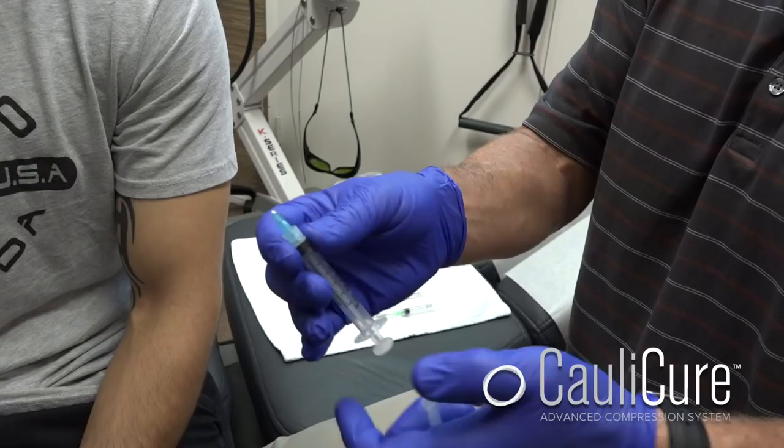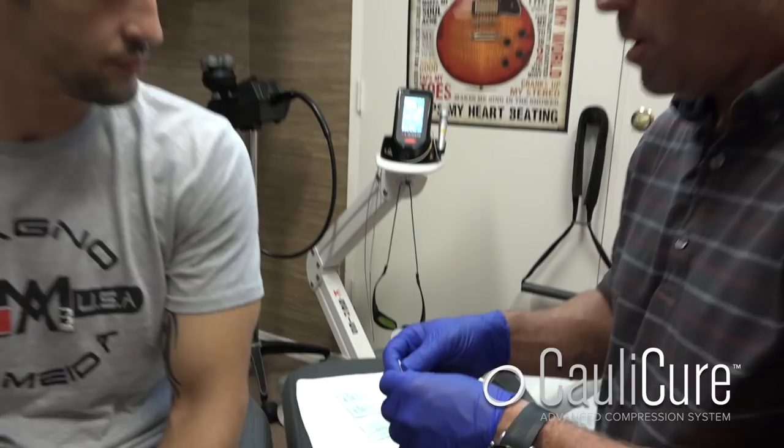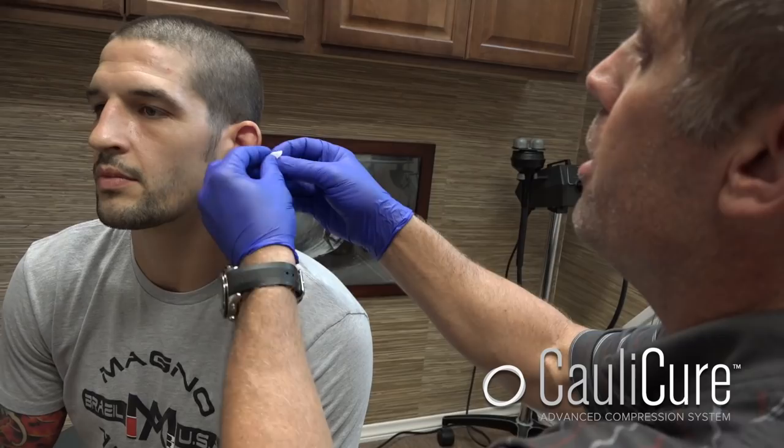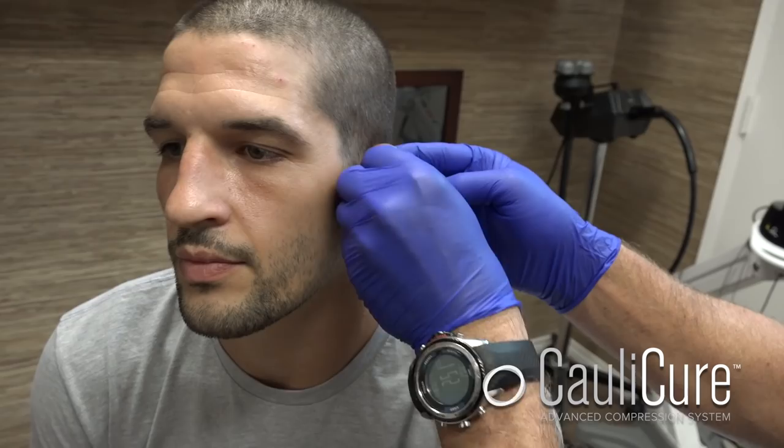So what we're going to do now is prep the ear for draining. We're going to clean both sides — we're going to clean where we're going to drain, but you want to clean everything. You want to clean the fingers, you want to have gloves on like I do. You want to get the back, you want to get the front, and you want to figure out exactly where you're going to make your site for aspirating this fluid out. So it's pretty much clean and ready to go.